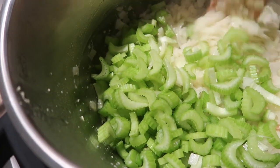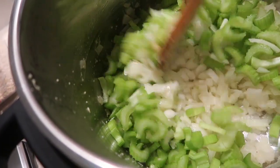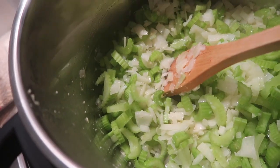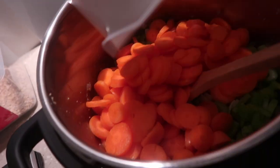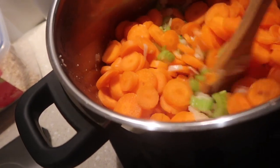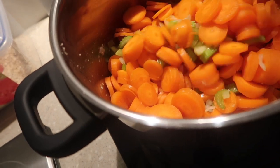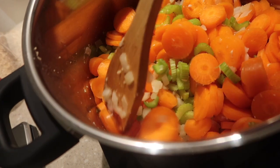Onions have now been sweated down and I have just added in the celery. And I am now adding in our carrots. I will mix these up and then put the lid on and let them sweat down for about anywhere from 30 minutes to 45 minutes.